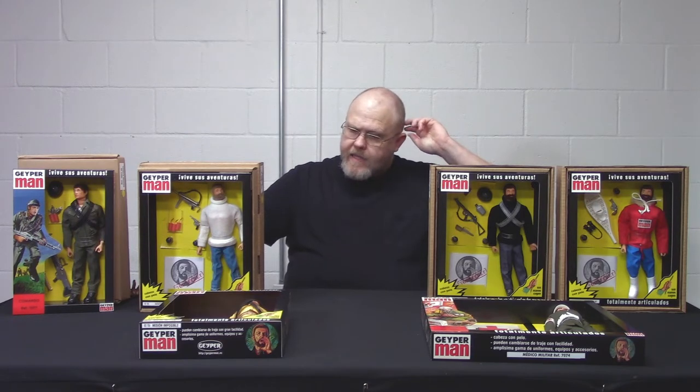What was really cool — and we have a few examples here to show you today — is that their artwork was different than the vintage GI Joe artwork from the 1970s. Sometimes their figures are actually a little bit different too. One thing you'll notice is that the bodies are a little bit different. As a GI Joe collector you're mostly used to the classic 1964-era body, and then you get into the late 1970s into the so-called muscle body. Geyper Man went in a similar direction but made a few differences.